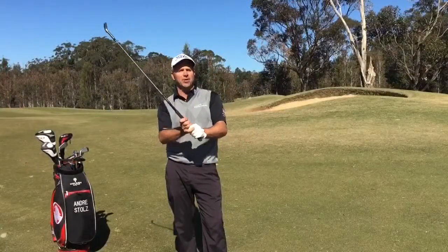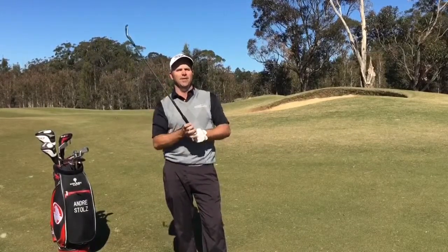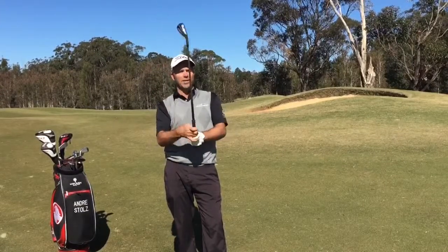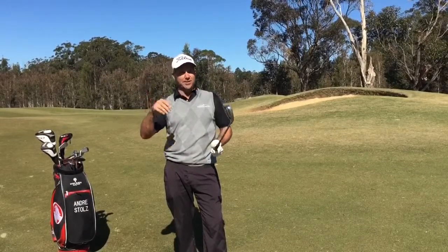Too strong a grip can sometimes inhibit the wrist action, and that combined with those who don't release the club properly can result in a huge slice. And if you flip at it, you're going to hit a big hook. Opposite to that, having a weak grip is going to make it too handsy through impact, which leads to inconsistent strikes and eventually the both-way miss.